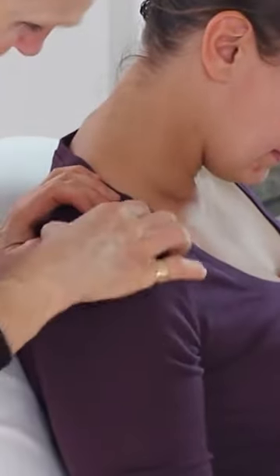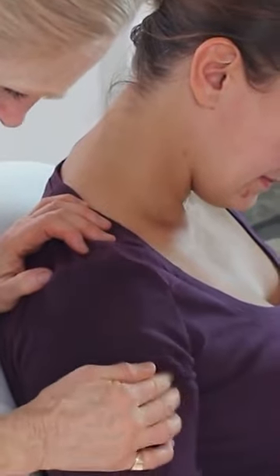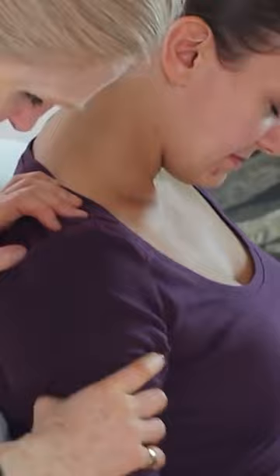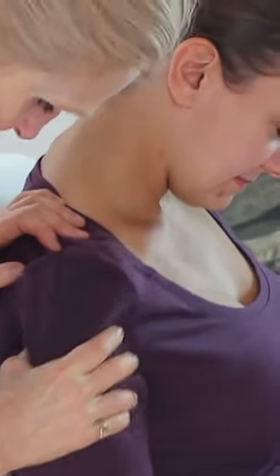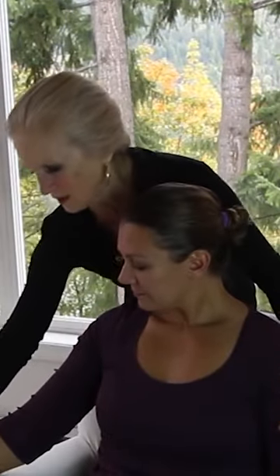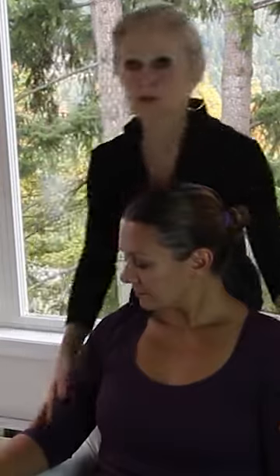The deltoid goes from here to here and it really is a big important muscle to hold the whole humerus bone up into that shoulder joint. And then I do a ringing — there we go. So that's going to make this whole shoulder feed the forearm and the hands the right way.